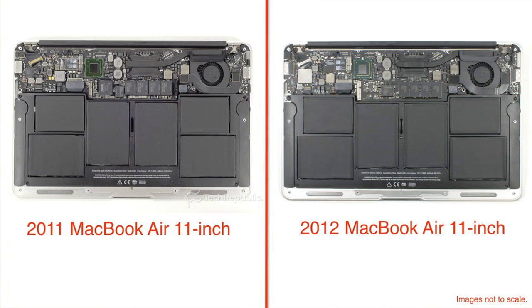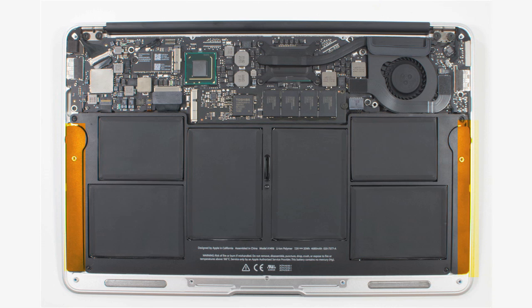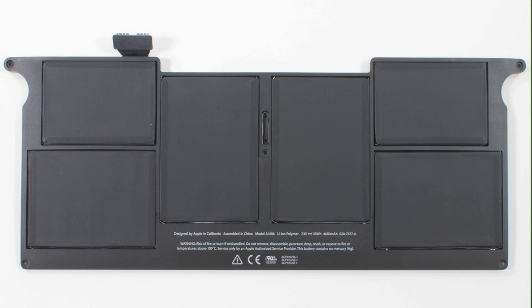Despite all these hardware updates, the 2011 and 2012 11-inch Airs have identical internal hardware layouts. There's a large battery, two speakers on either side, a small I/O board, single cooling fan, and motherboard. And just like this year's 13-inch Air, the battery is identical to last year's model.